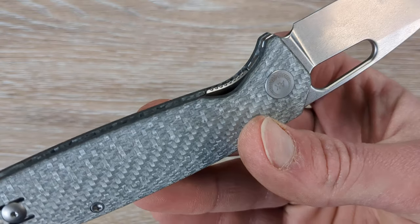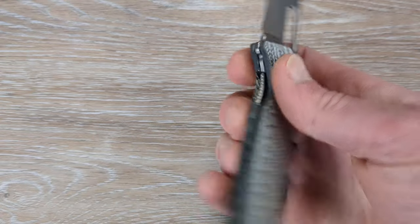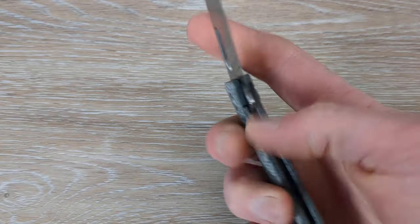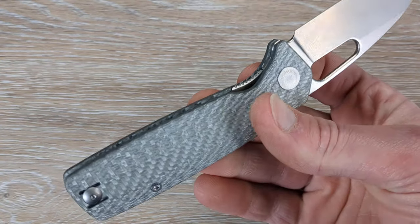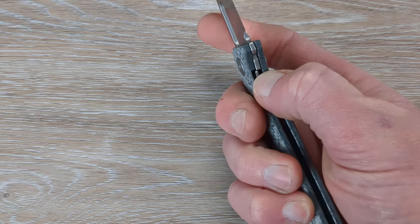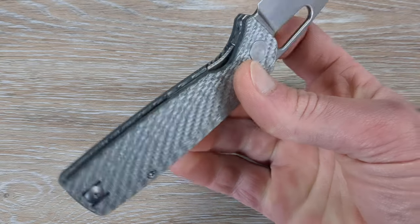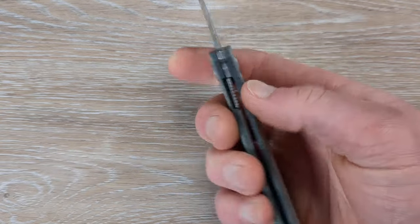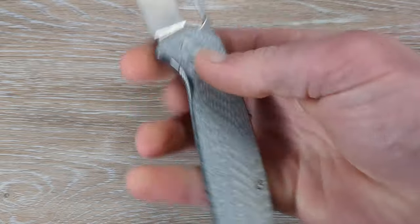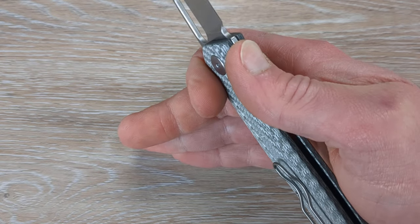I am a huge fan of the combination between jimping and a chamfer on the liner. I think that is the future for how liners and frame locks should all be done. Because if you haven't experienced a good liner or lock bar that has a chamfer and jimping on it — it's just comfortable. It's grippy. It makes it so much easier and so much more pleasant. It's like a chamfer on steroids, basically. You'll have to let me know down in the comments if that's also something you enjoy. Little things like that really make a knife go from really good to great.